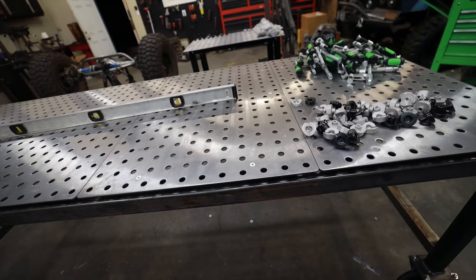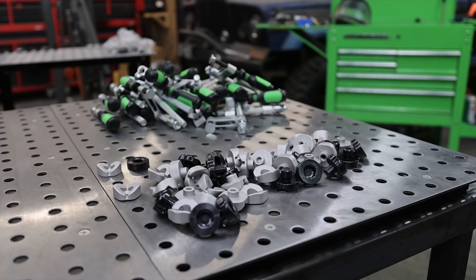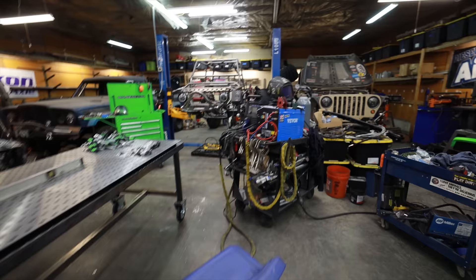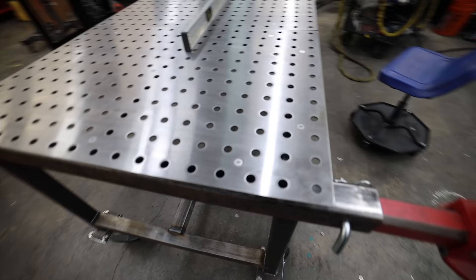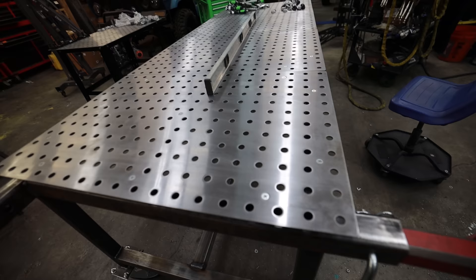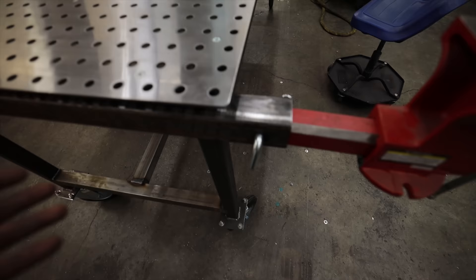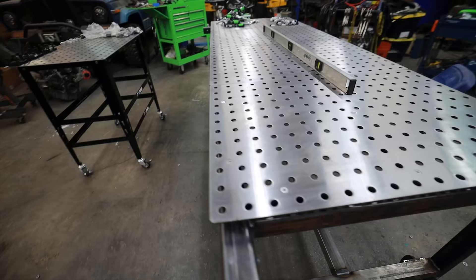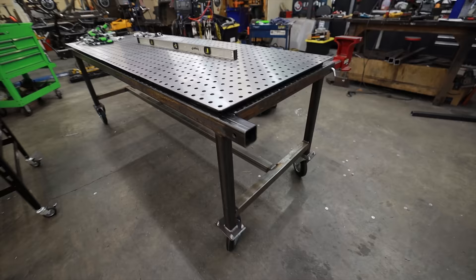I'll keep everyone updated — is this going to bend and contort over time with tons of welding and hot stuff on it? If it does I'll let you know. I do love the fact that this came with so many parts and pieces — these accessories are going to be so valuable with all the projects coming up over the next year. We're going to be building a frame from scratch and it's going to be so nice to have a giant fab table like this, and it's such a small initial investment.